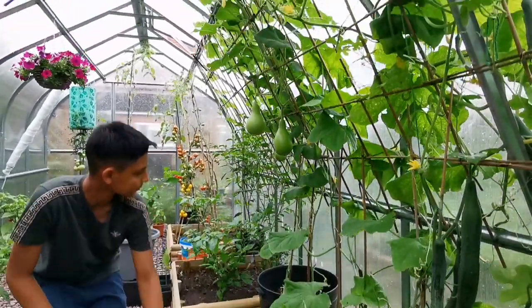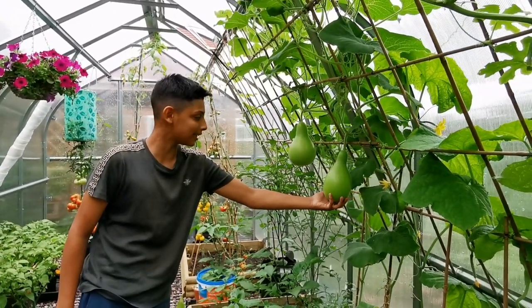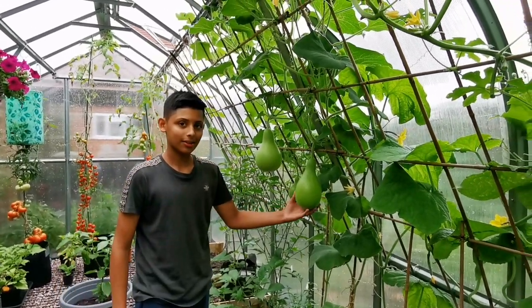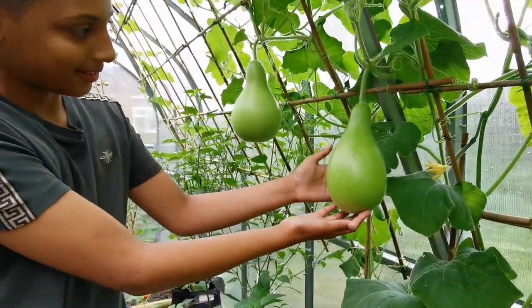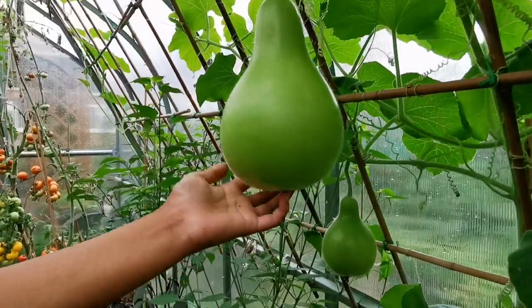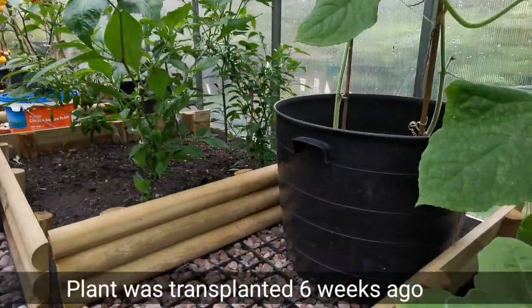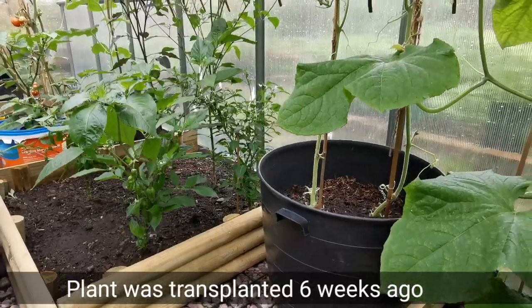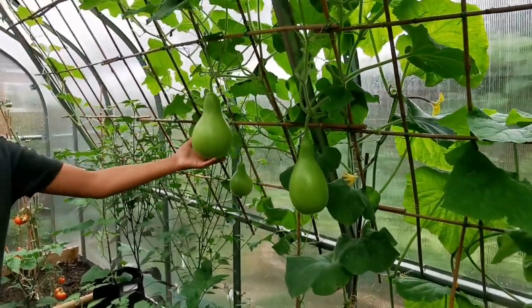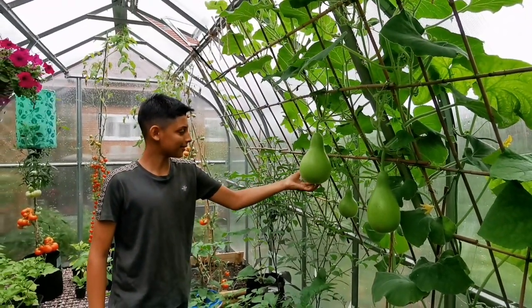Behind you, we have another bottle gourd plant, and mashallah, look at those beautiful looking bottle gourds. These bottle gourd plants are called apple gourd — a special variety. They're coming up really nicely. This plant we planted about six weeks ago in this large container, and they're trailing nicely and producing beautiful looking gourds. I can't wait to harvest them — I think we'll wait a couple of days before we harvest these gourds.